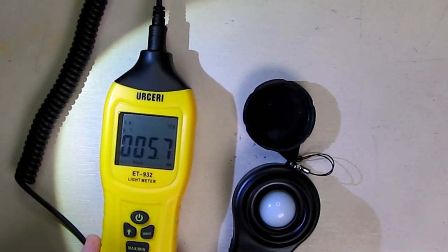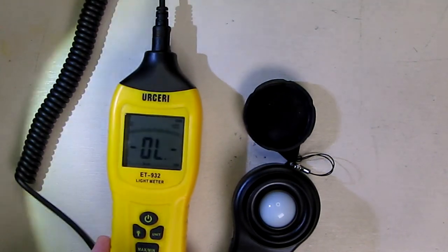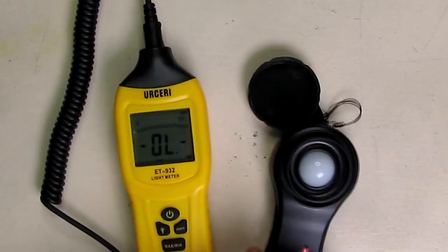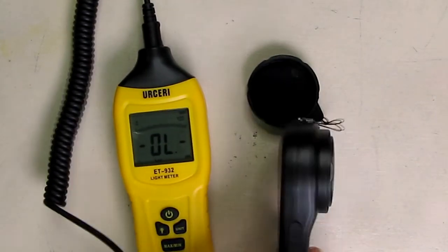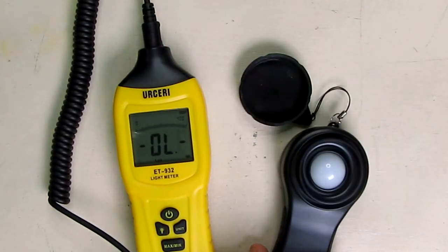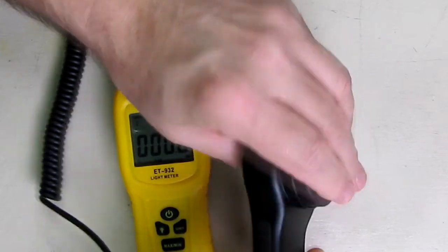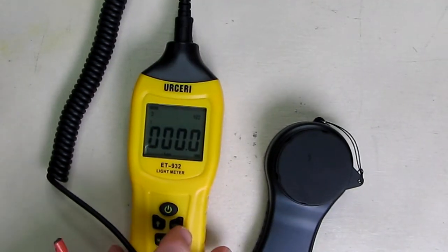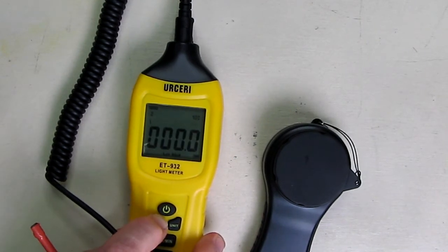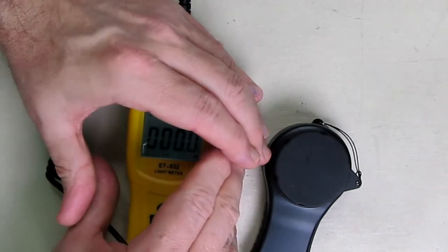By looking at that bar you know if you get the overload that you're in the wrong setting — just pick the right setting and you'll be all set. Very simple to use. It also has a tripod mount on the bottom so you can put it on a tripod. When you're not using it you can cover it up to prevent dust from getting inside. The backlight is controlled by that light button and it's on a timer so it won't waste the battery.